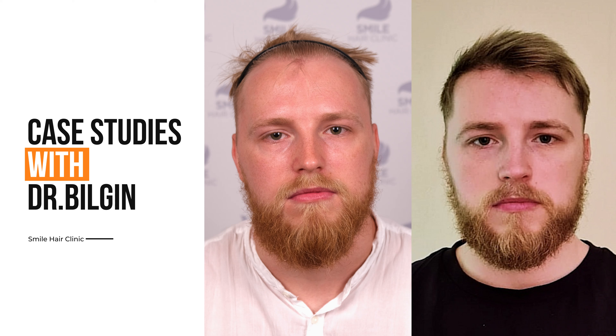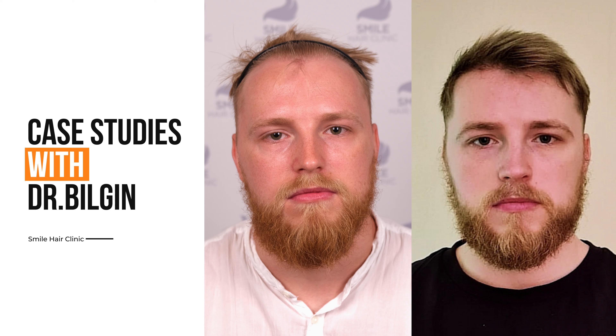As we check the journey and went through the timestamps, please once again don't forget that hair transplant is a long journey. You have to wait. Don't forget this. Have a good day. Bye-bye.